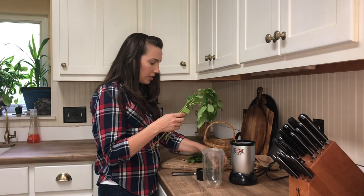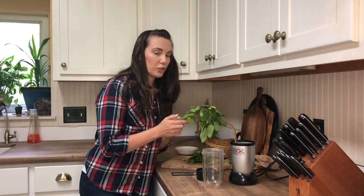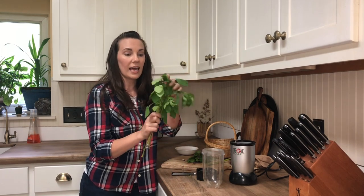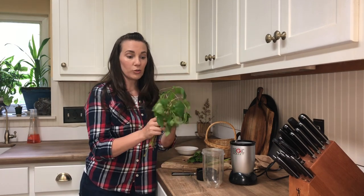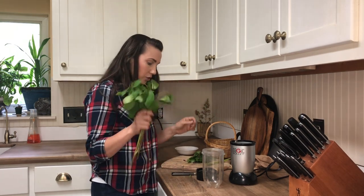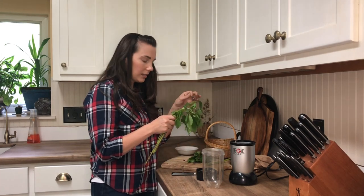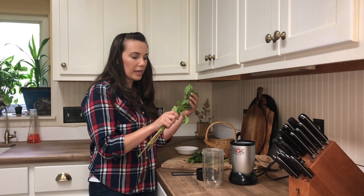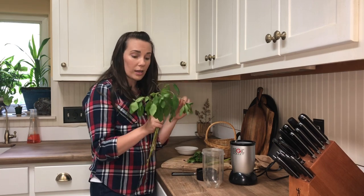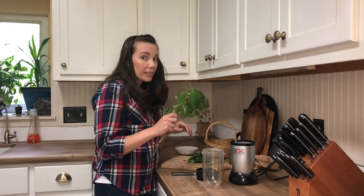First, you're going to use jewelweed. I just collected my jewelweed about 15 or 20 minutes ago and it's looking pretty rough because this plant likes water and as soon as you pick it, it's going to start wilting. The best way to use jewelweed is fresh — you can freeze it and use it later if you need to. Jewelweed is a really great skin herb specifically for hot itchy rashes like poison ivy; it's been used a long time for that.